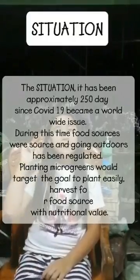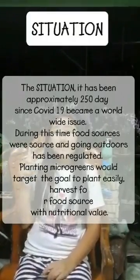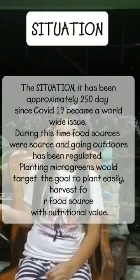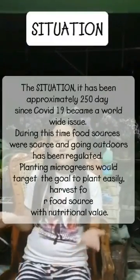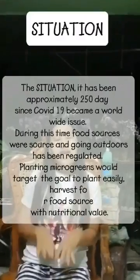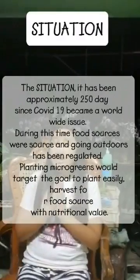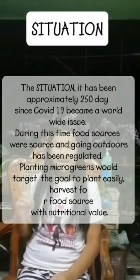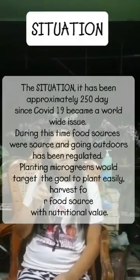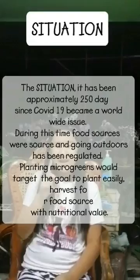The situation — it has been approximately 250 days since COVID-19 became a worldwide issue. During this time, food access was worse and going outdoors has been regulated. Planting microgreens would target the goal to build resilience, harvest from food sources, and add nutritional value.